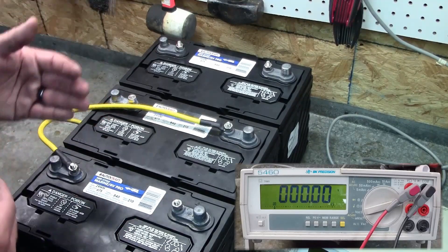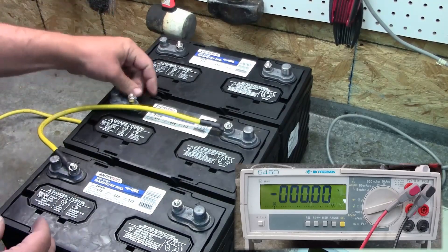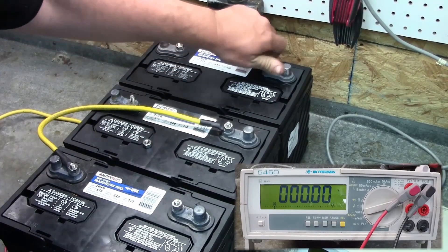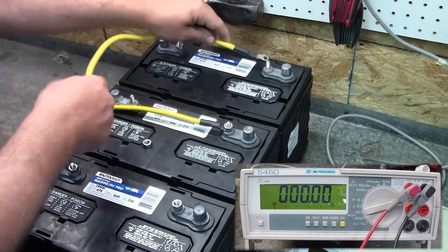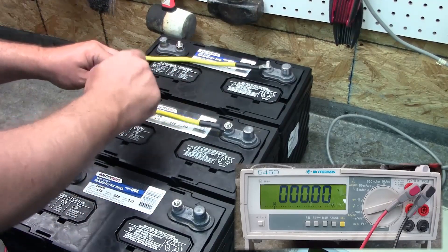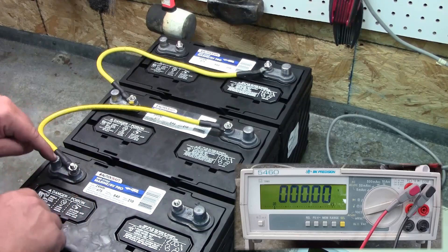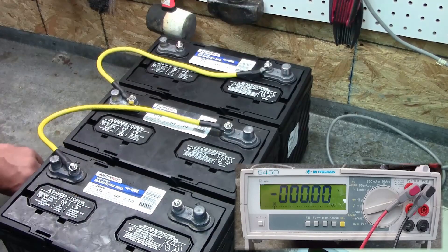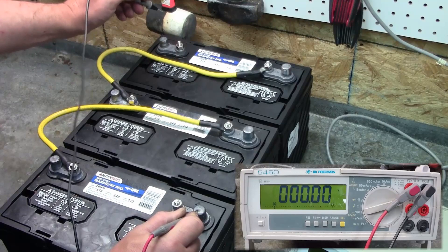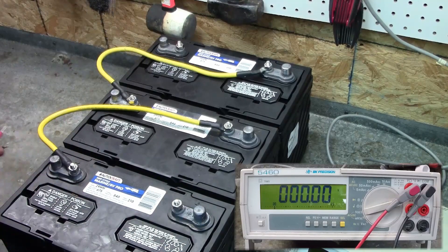Now let's say that's not enough and you've stepped up to a 36 volt system — you're going to have to add a third battery. We're going to wire this up the same way: from the negative of battery two to the positive of battery three. Now these batteries are all chained together in series — negative to positive, negative to positive. We'll take our measurements from the positive of battery one to the negative of battery three. As you can see, we're at 37.5 volts, so we've got a good 36 volt system.